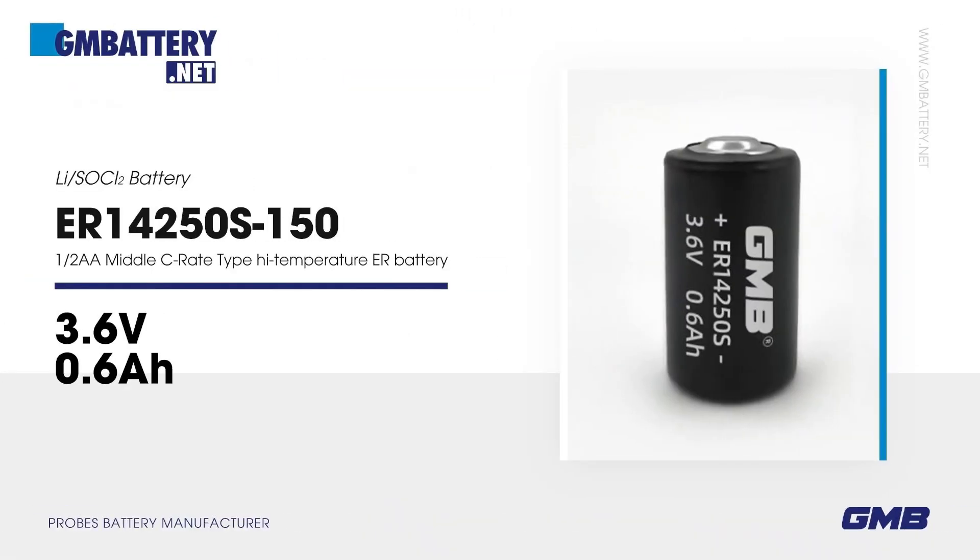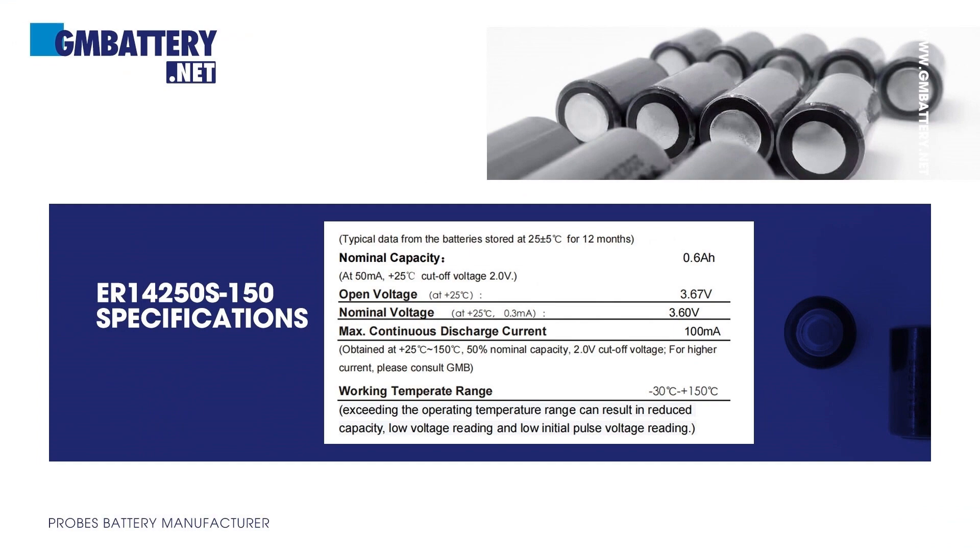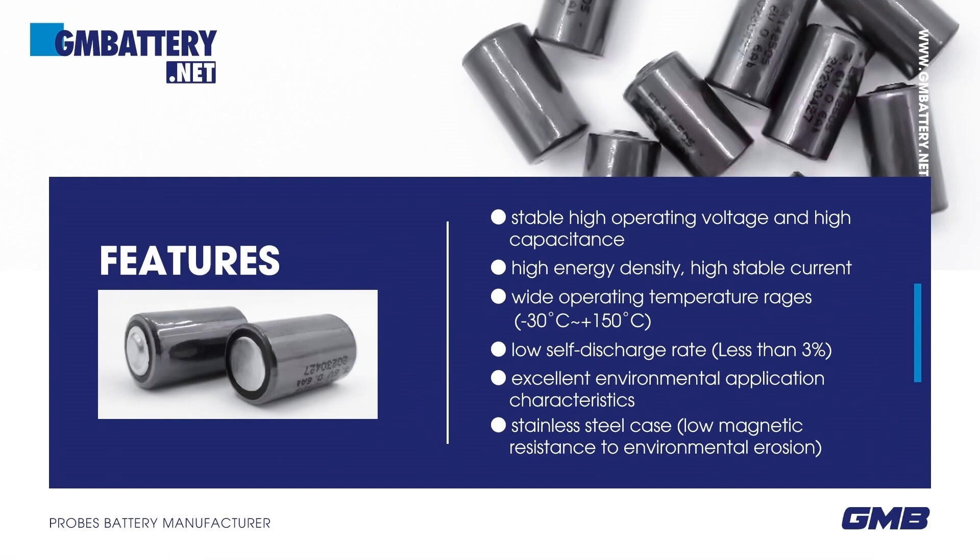Mage Tech battery ER14250 S, 150, 3.6V Li/SOCl2, 1/2 AA, middle C-rate type, high-temperature battery. Basic parameters and features: stable high operating voltage, high capacitance, high energy density, stable current, and wide operating temperature range from -30°C.